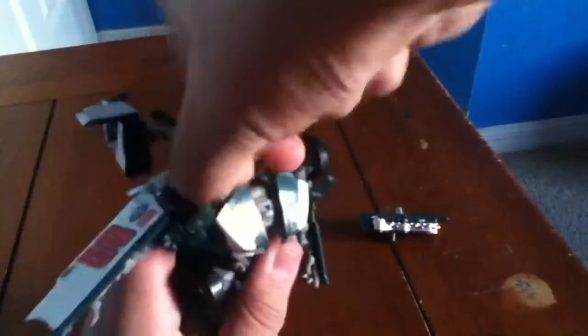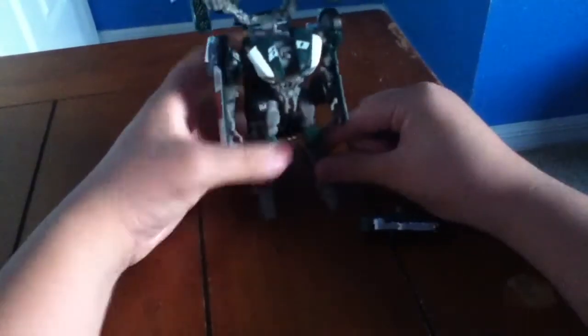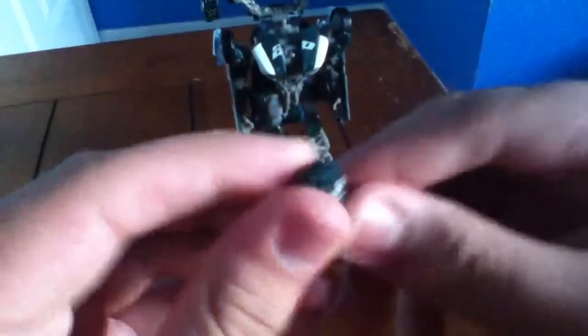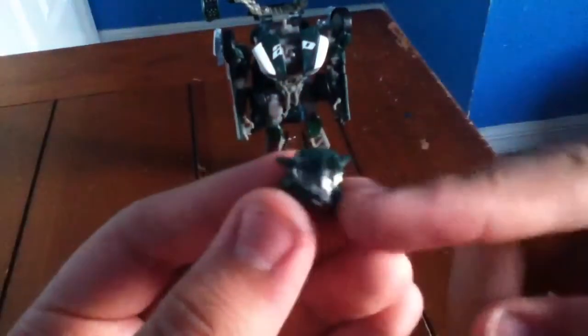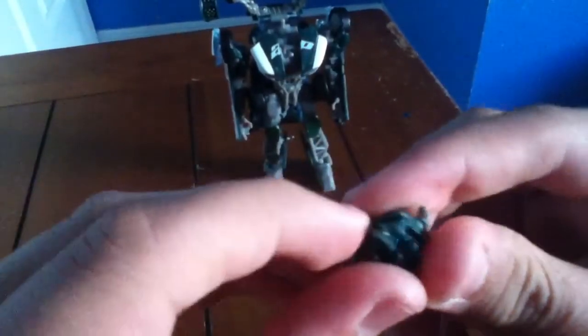Let me pop out the head for a second to show you the head sculpt. Very nice head sculpt — I do like it. He has a baseball cap and sunglasses. If you look on the side, his chin is very long — it looks like he's chewing gum — and on the back he has hair. That's the only thing that kind of disappoints me just a little bit.